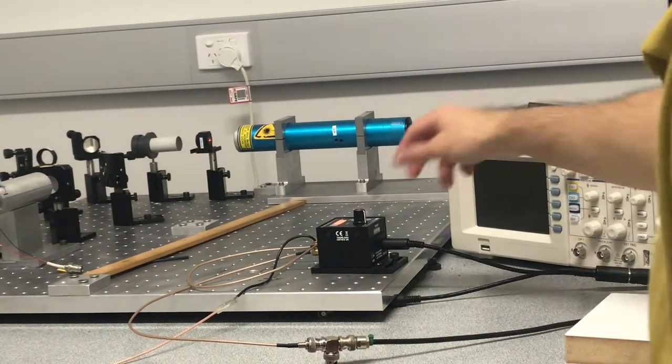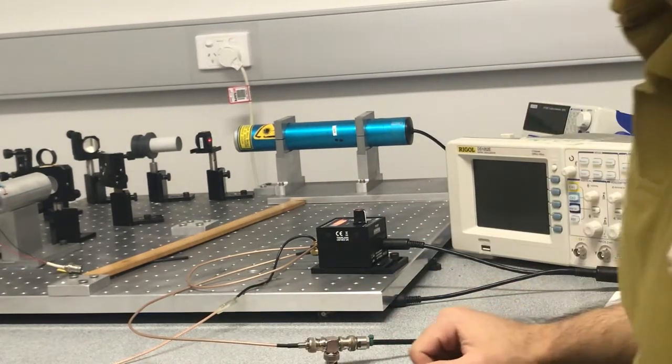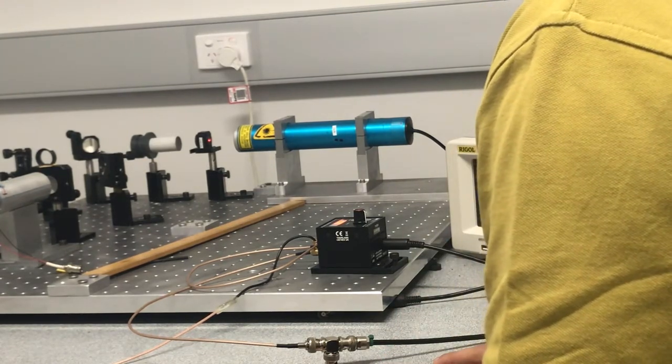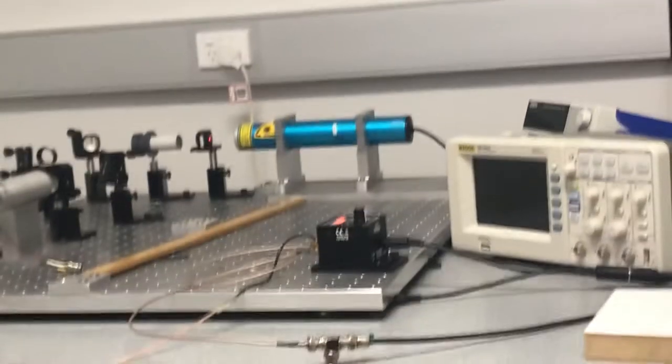On the knob here we've got a DC offset, and then we can also drive this using our function generator. What I'll do is set that up and then come back.